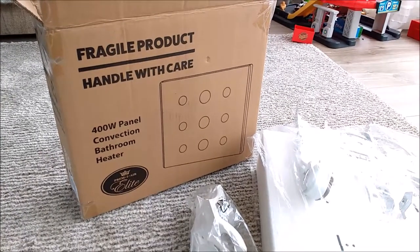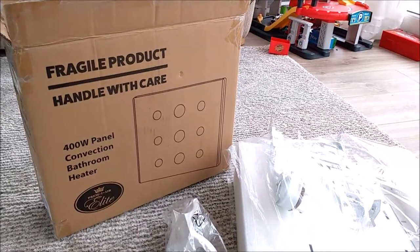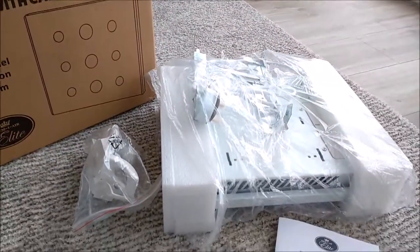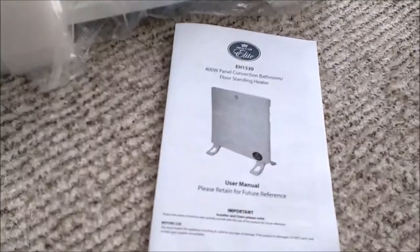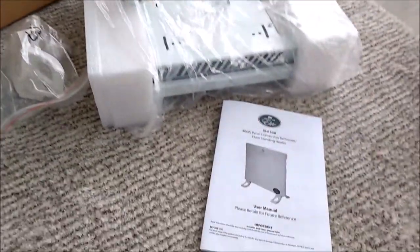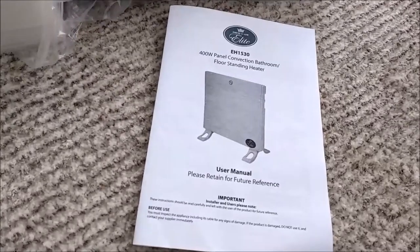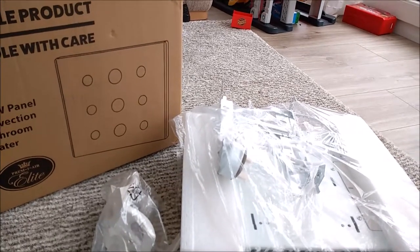It covers about seven square meters of floor space for heat. I've just got the box and I'm quite excited — a bit of an energy geek, I'm afraid. I've done a lot of research online and it's got great ratings. It can be mounted on the wall, but I'm going to go with the little feet as you can see here, and mount it on those.